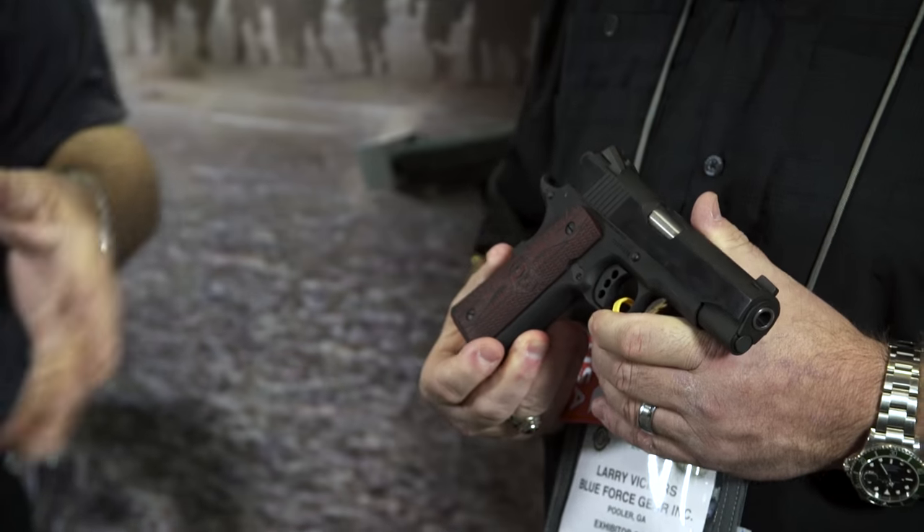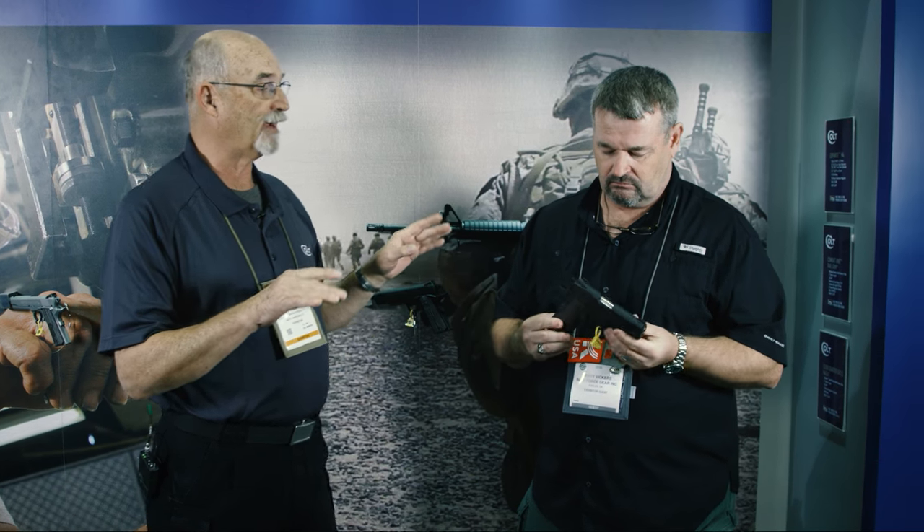It also features VZ G10 grips — nice looking. Personally, I think I'm going to get one of these — I'm a big lightweight commander fan. Older guys tend to like lightweight commanders, but I think newer shooters will too. For anyone carrying a gun, especially in areas limited to magazine capacity, this is a home run.